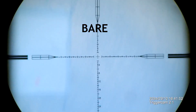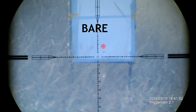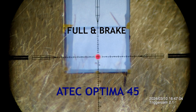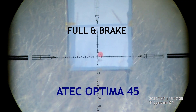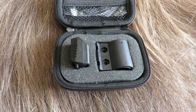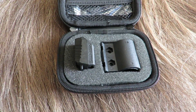When we replay those shots at 120 frames a second, you can really see the difference. And to give you guys another point of view, I'm using the Mantis X10. This clever device tracks the recoil through the shot.